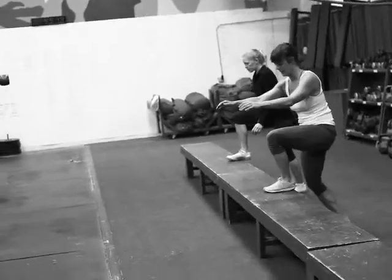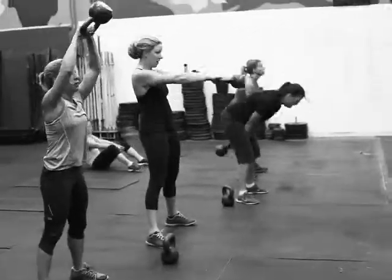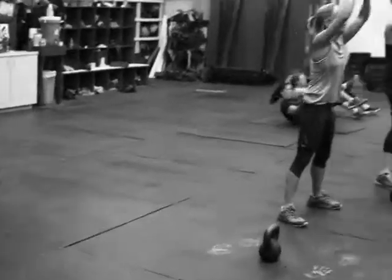Our first 30-minute grind of our 60-minute running clock is 100 step-ups, 20 swings, and 10 sit-ups. We'll do that for 30 minutes straight and then roll directly into the next circuit.